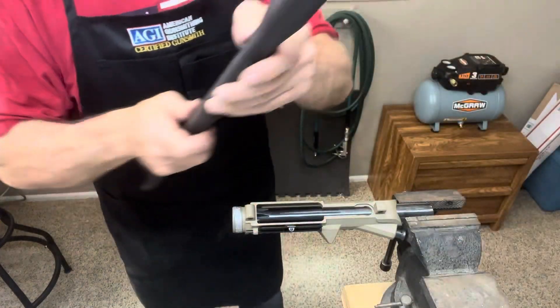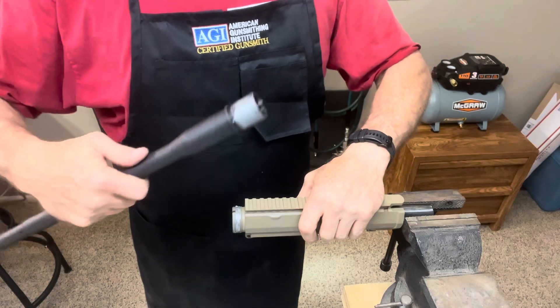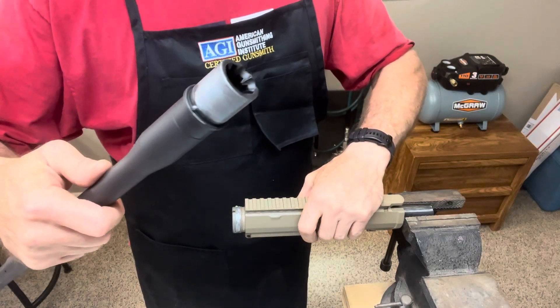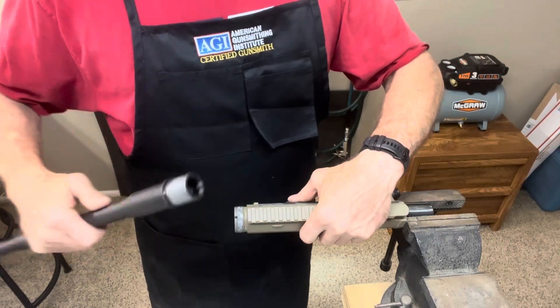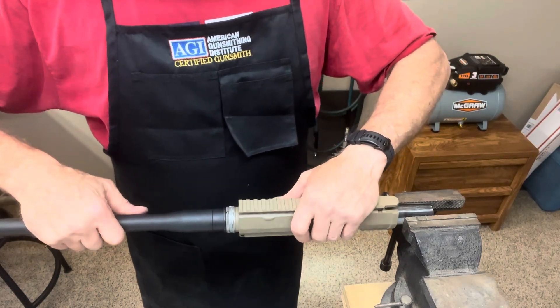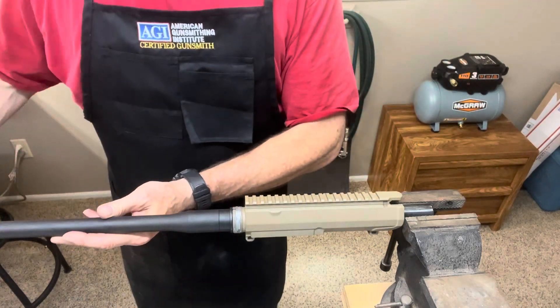That stuff gets everywhere, so hence the gloves. Make sure you're lining up — you've got your pin on the barrel and your notch on your upper, and they match together. Then install your barrel nut.